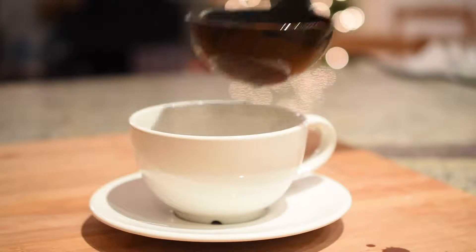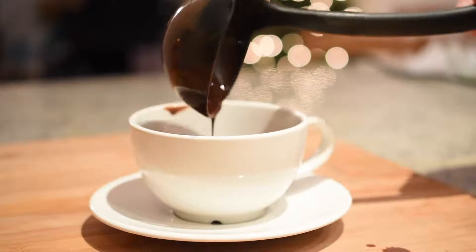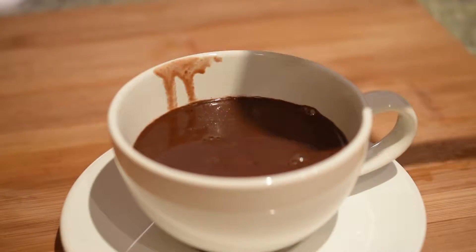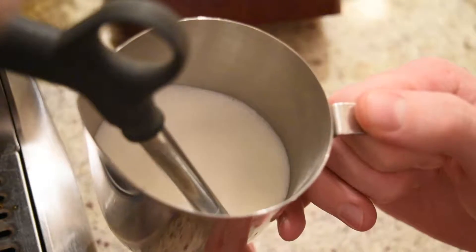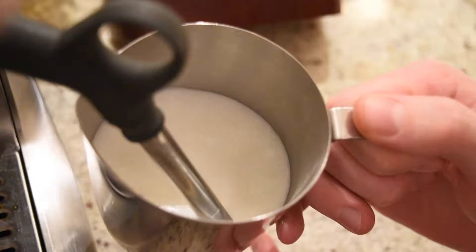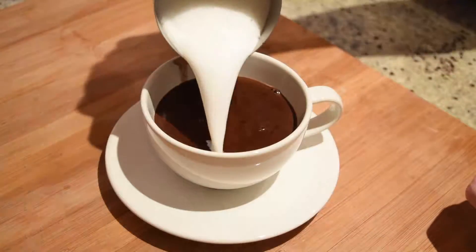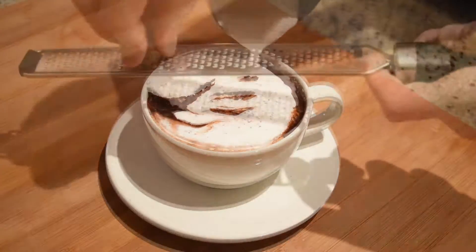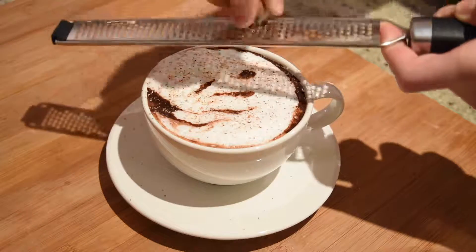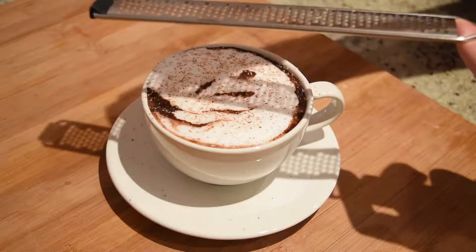The first is a latte style hot cocoa, so start by ladling some of your cocoa into a latte mug about three-quarters full. Then prepare about 100 milliliters of steamed or frothed milk. Simply fill the latte mug full with the steamed or frothed milk, top with a touch of grated nutmeg, and voila, you are ready to serve this beautiful cup of cocoa.